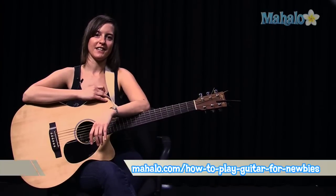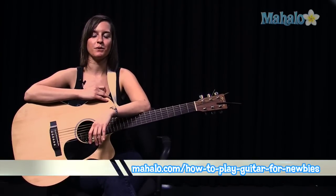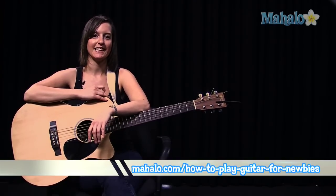The challenge of that, of course, is to do it in time and do it really fast. Thanks a lot for watching. If you would like to learn how to play guitar for any more songs, check out these videos over here, or you can go to our website at mahalo.com slash how to play guitar for newbies. Thanks a lot.